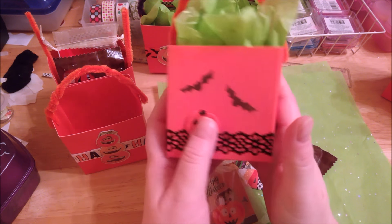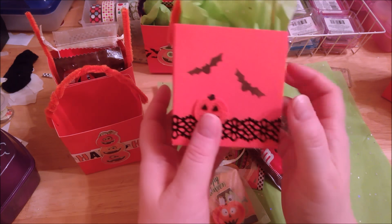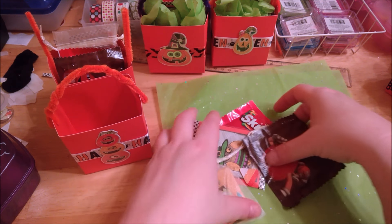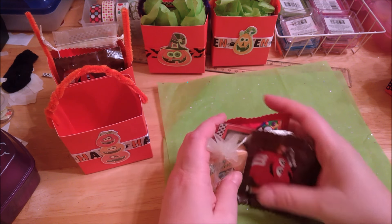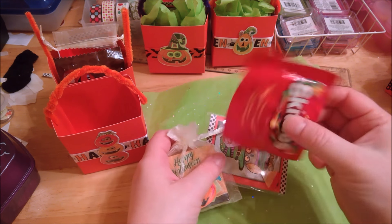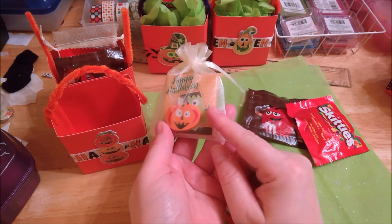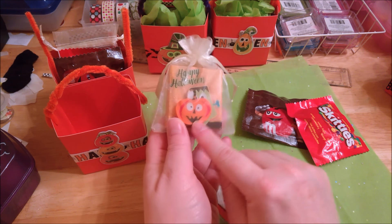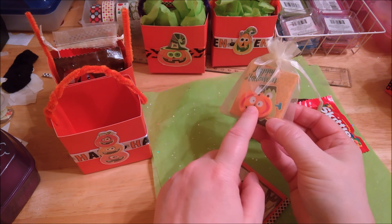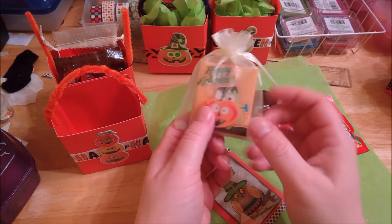My husband works in a dental lab, so I think the ladies at the office are going to love these little boxes. What I ended up doing was putting a few treats inside the box — there's each box has an M&M pack, a Skittles pack, a little bundle with some of the Halloween stickers and the little erasers from Dollar Tree. The erasers come 12 to a pack and I made 24 boxes, so two packs were 24 — it worked out pretty good. Little stickers too.